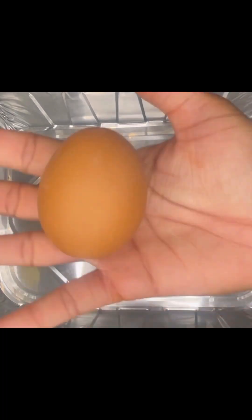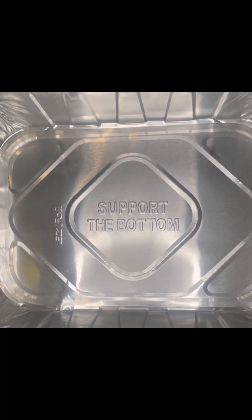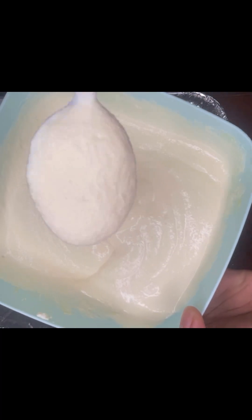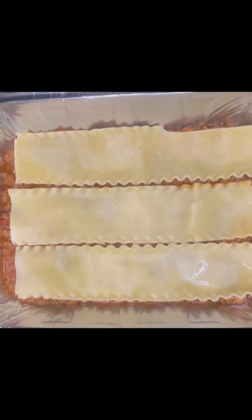Next we're going to assemble. First, I took my ricotta cheese and mixed one egg in there — it gives it such a smooth texture. It's not as grainy as without the egg.